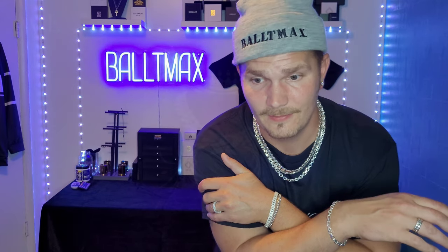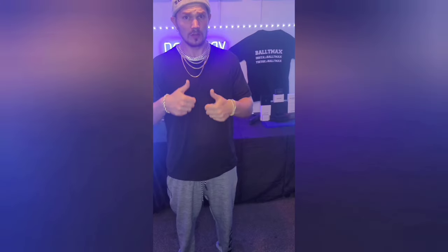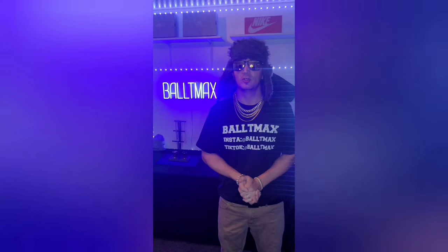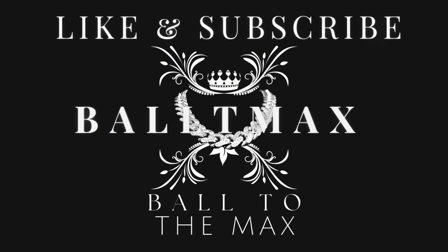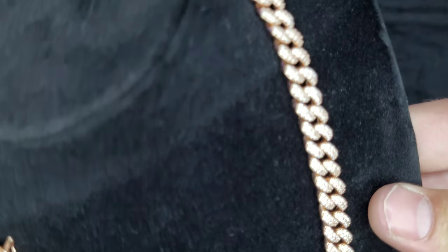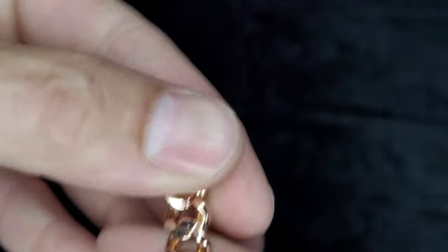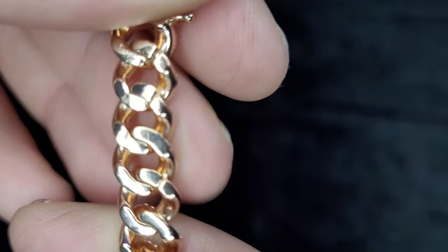New viewers, make sure you like and subscribe. I'll show you the chain I'll be using and give you a good look at how I do this. This is the chain I will be using in today's video — I'll try to make this quick and easy for you guys. All right, so we obviously unclasp it and we'll go from this end here.